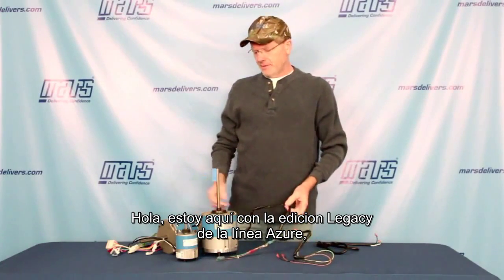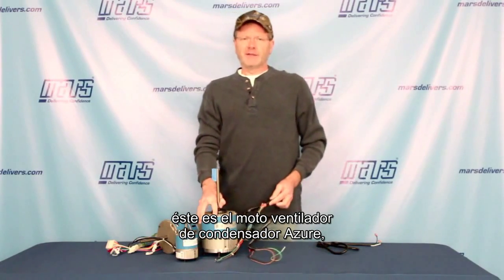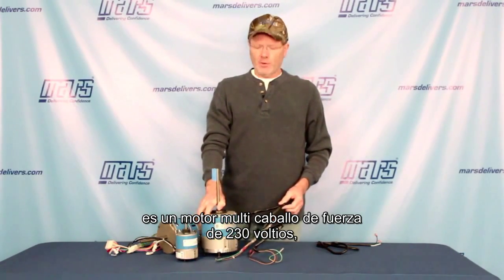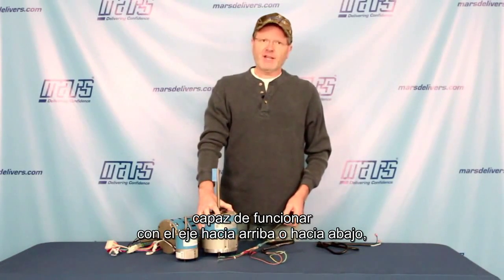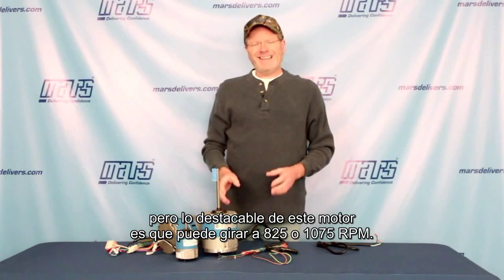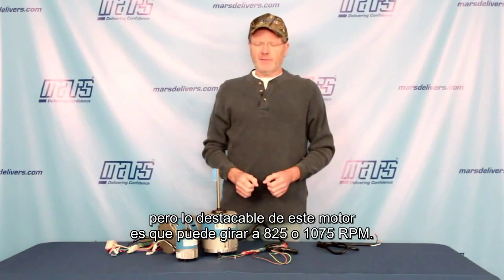Hey guys, I'm here with the latest addition to the Azure line. This is the Azure condenser fan motor. This is a multi horsepower 230 volt motor. It can be mounted shaft up or shaft down, but the real claim to fame here is the fact that this motor can run at 825 or 1075 RPM.